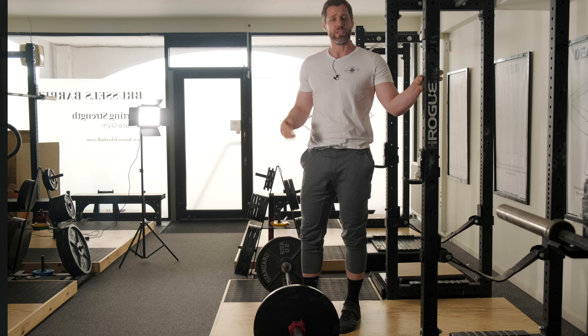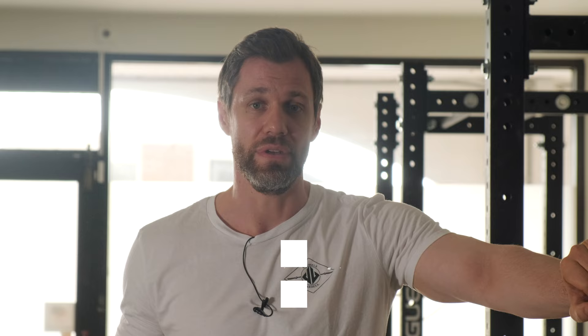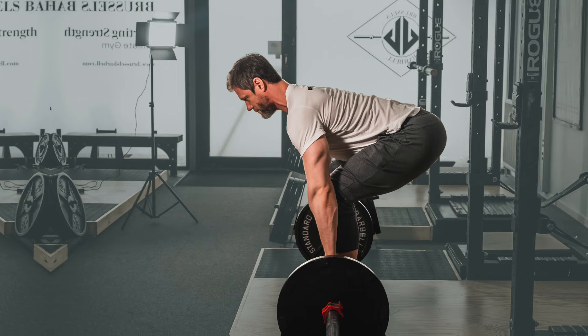Having a hard time keeping the bar from drifting away when you deadlift? Today let's talk about the lats, their role in this exercise, and how to use them more effectively. We love the deadlift. Today I'm going to go over five cues that you can use to more effectively use your lats, pack them when you deadlift for a much more vertical bar path.